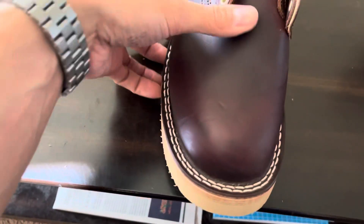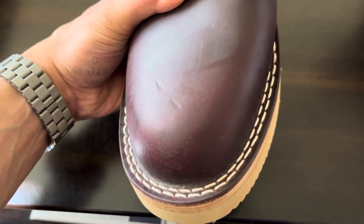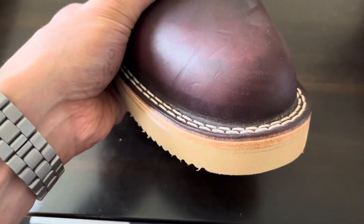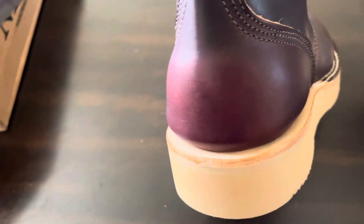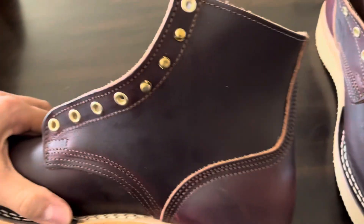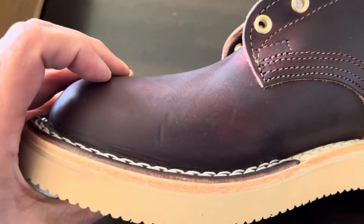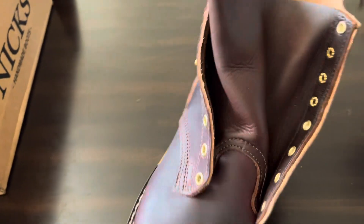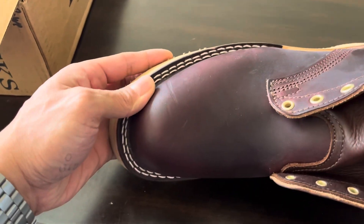Here's the right boot. You can see on the toe here there's some dents and scratches and some darker areas in there. Some of that stuff, but really not as crazy as I thought it was going to be. It looks cool — gives the leather a little character, I guess.